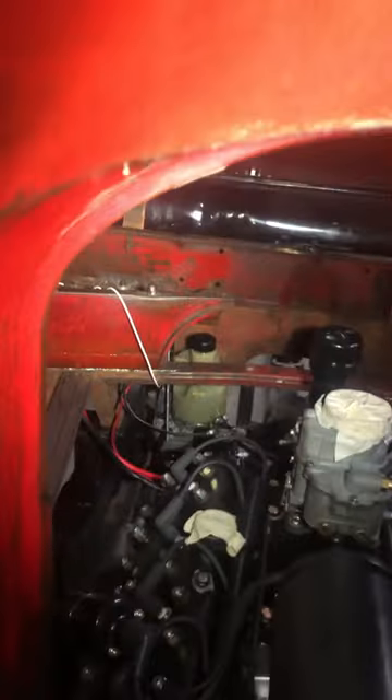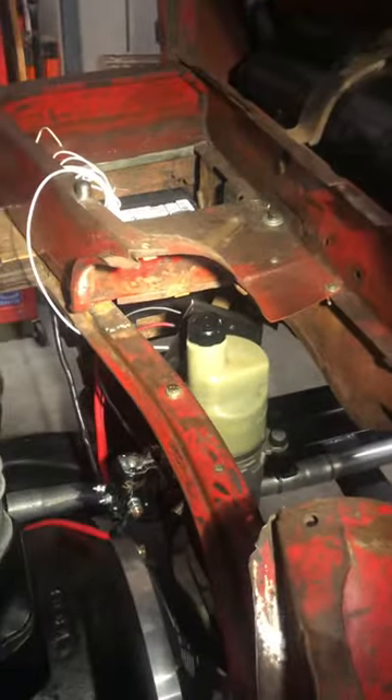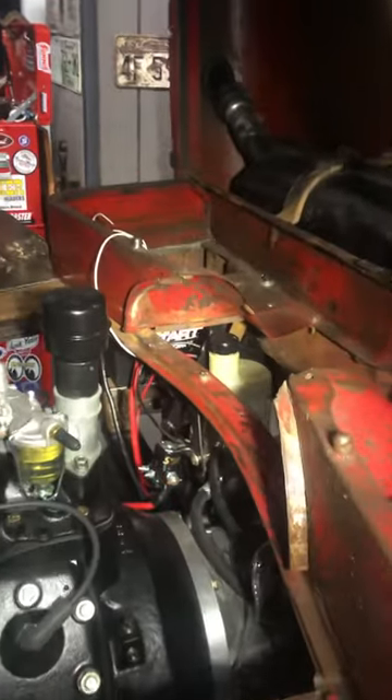Got my power steering in. There's the electric power steering pump that I use — it's a Famoco, made by Ford. Got the solenoid in already, got the battery in and wired up.